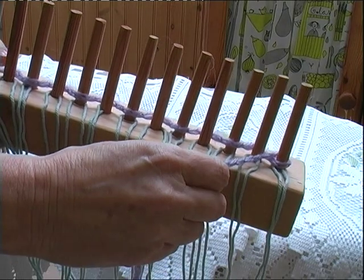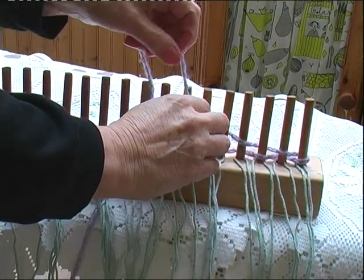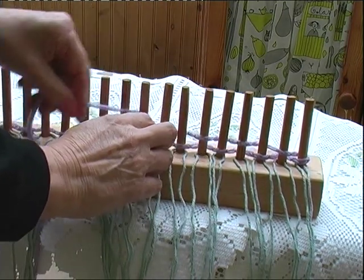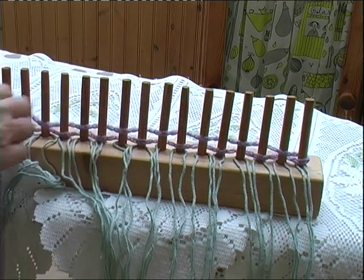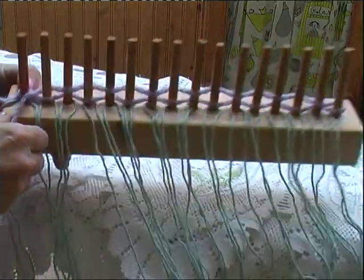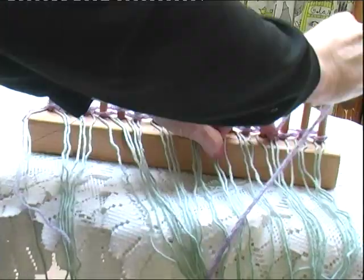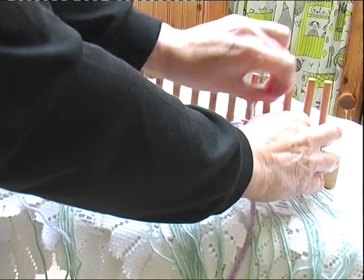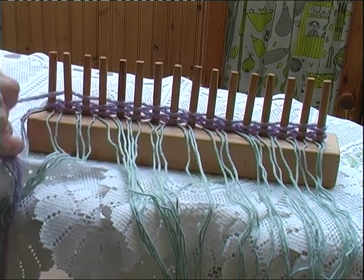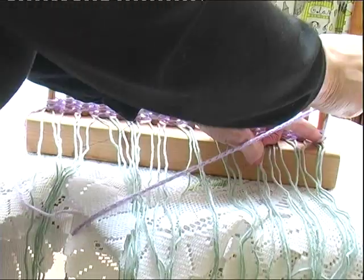So do the same again — weave in between the pegs alternately. And when you get to the end, don't forget to wrap it around that first peg. You'll see how quickly it grows. Wrap it around the end each time.